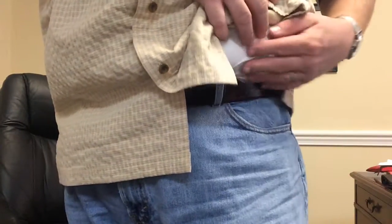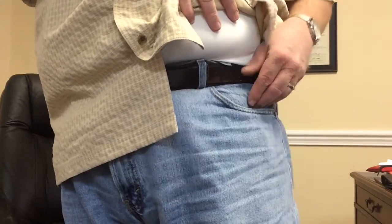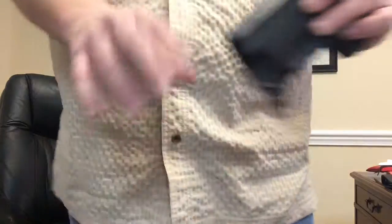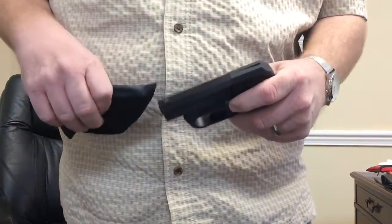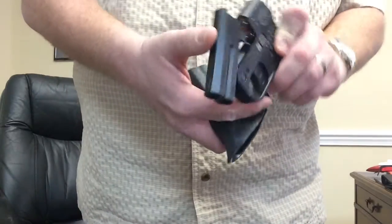You guys know I'm not that great of a videographer, but I just got a pocket holster for my double tap. It was done by Chuck D's Custom Holsters — it's Kydex. We'll do a safety check for everybody: the gun is empty for all you there that worry about that.